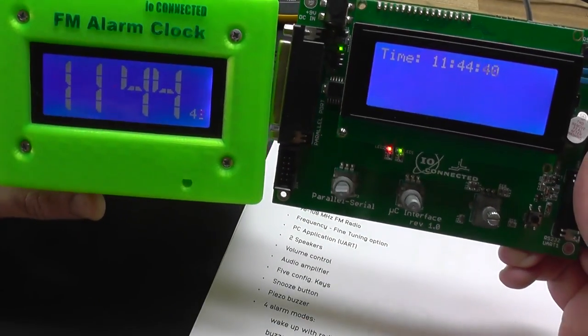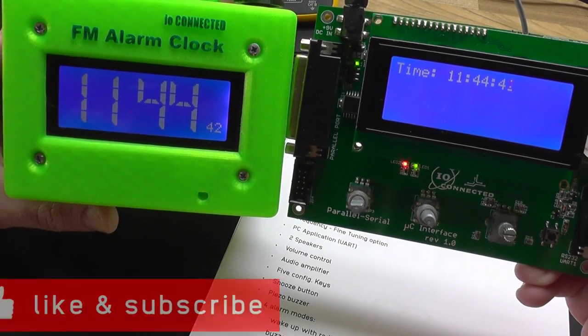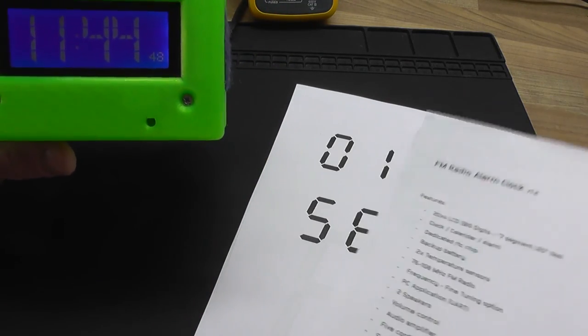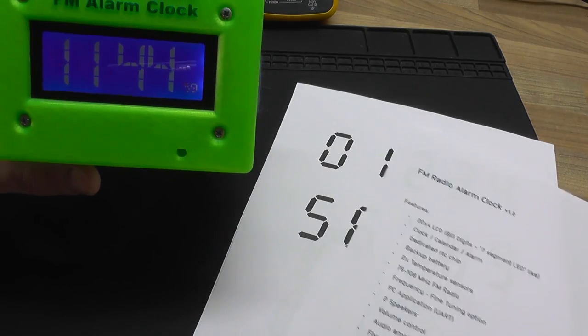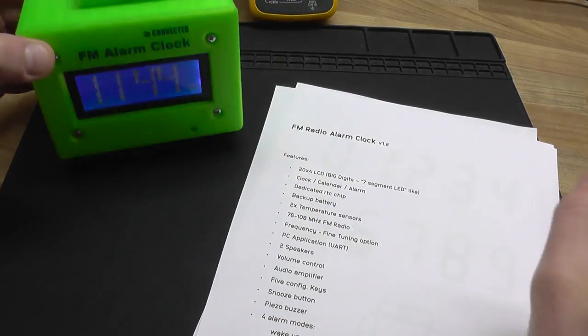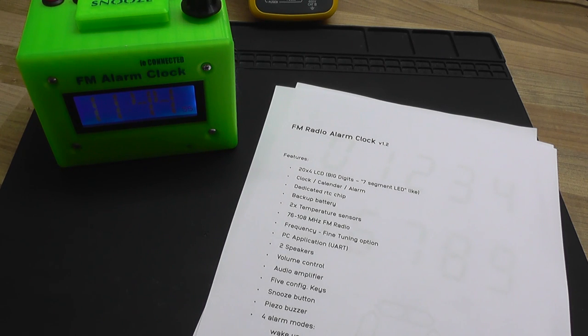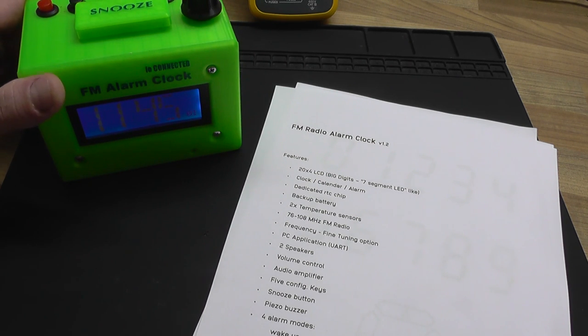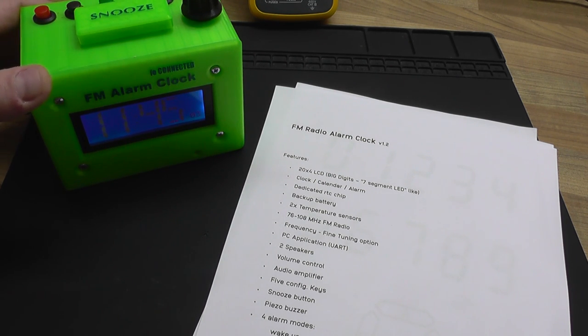I did this by defining my own custom characters and then using those custom characters to create my own digits. I'm going to show you exactly how it's done when we get to the software part. Much of this information I'm giving you can be used in every kind of project, so bear with me, and if I forget something just let me know in the comments.